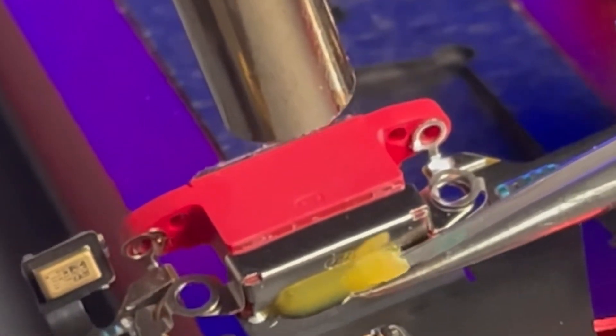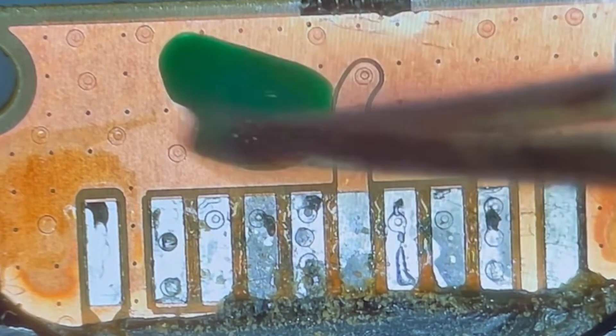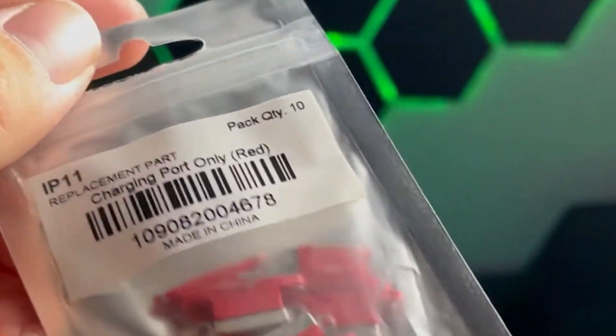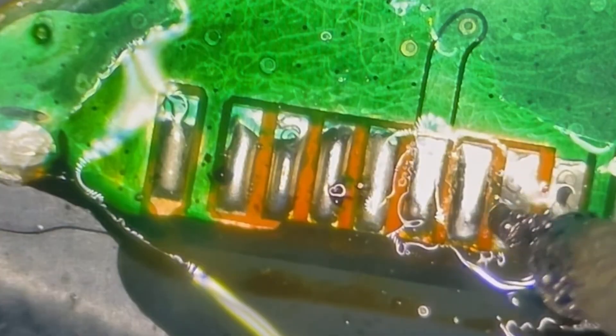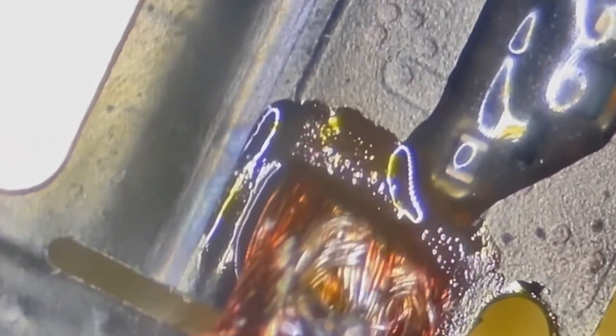Let's start with the most basic of solder jobs, which is going to be charging ports. The most common charge ports that require soldering in the realm of Apple is going to be the iPads. All of the charging ports in Apple products can be soldered. On an iPhone, it might be easier to replace the flex cable itself, but replacing only the charge port on those flex cables, as I demonstrate in a linked video, not only can save you money but it maintains the originality of the part to that particular phone. Micro-soldering always requires a certain amount of finesse and meticulousness that not everybody is cut out for.